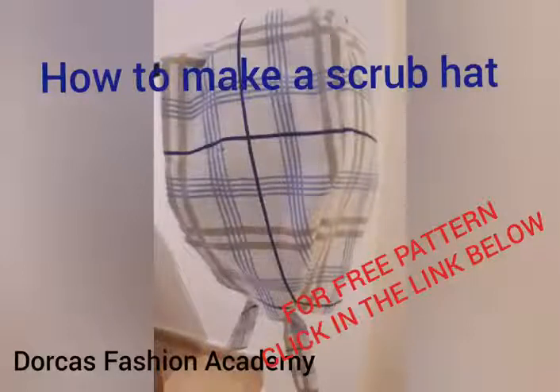If you wish to have this pattern for free, please click on the link below. Thank you very much from Dorcas Fashion Academy. Bye bye.